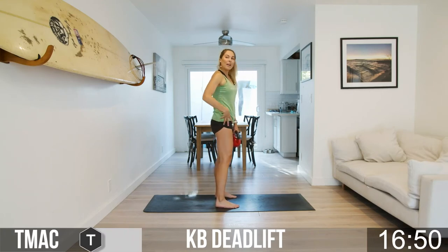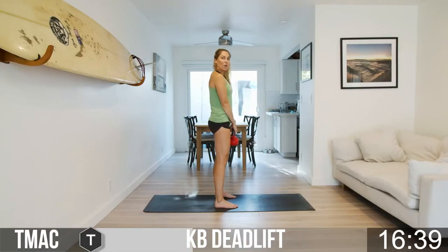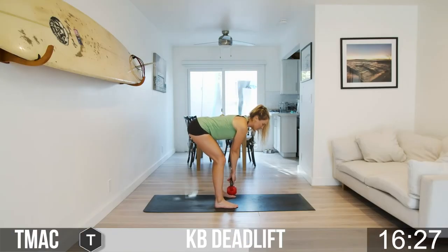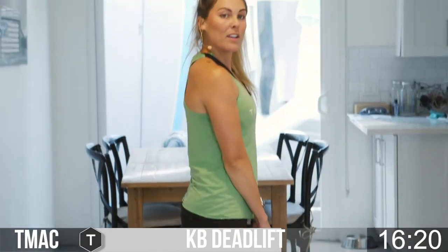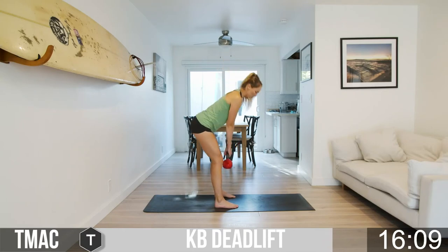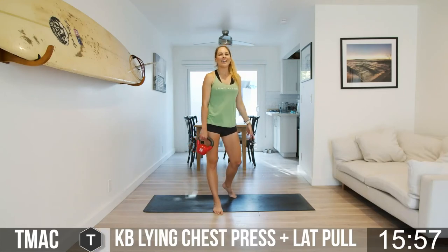Next we have the kettlebell deadlift. Feet flat, toes point forward — in a squat your glutes go down toward the ground, but in this deadlift I want your glutes to shoot back behind you. As you lean forward you'll feel a pull in those hamstrings, then come up. Maybe today it's just to your knees; maybe down to the shins; or maybe all the way to the ground — just keep your spine neutral and flat, shoulders rolled back and down. Come up, squeeze the glutes. Set your own pace — meet or beat your reps every time. Three, two, one!